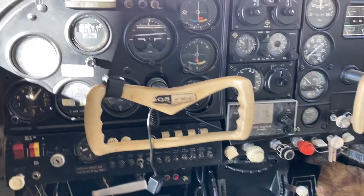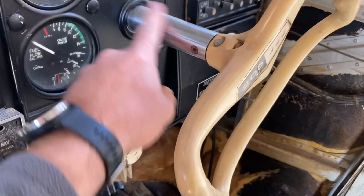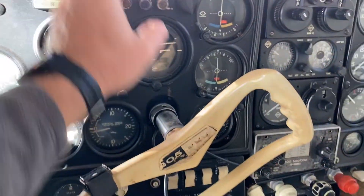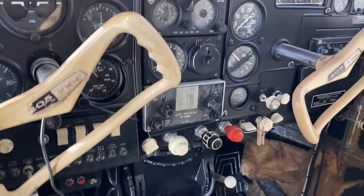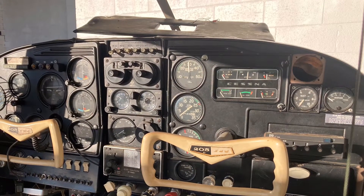First off, I need to remove the yokes. These yokes are held in with three Phillips screws. The actual shafts will stay on the airplane. I'll pull all this plastic off, remove the radio stack, and then start removing all the instruments.